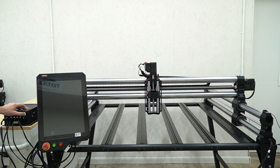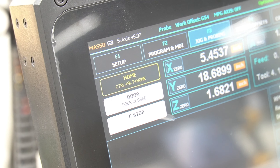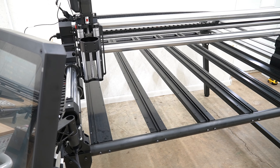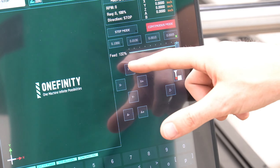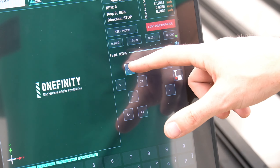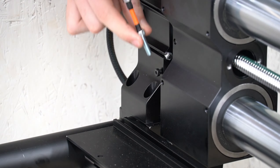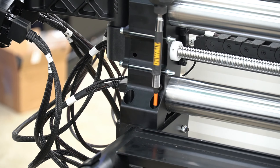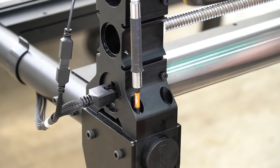With all of our power cables now connected, we can turn on the Masso controller and square the machine. To square the machine, we'll start by pressing then releasing the emergency stop button, followed by double tapping the home button in the top left corner. Once the machine has completed homing, we'll be able to jog each of the axes. We're going to swap to continuous mode and turn the feed rate up to 100%, then jog the Y axis all the way to the back of the Y and B rails.